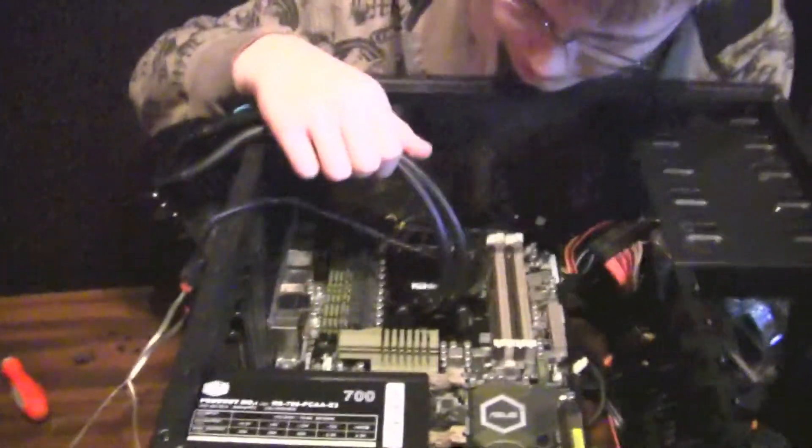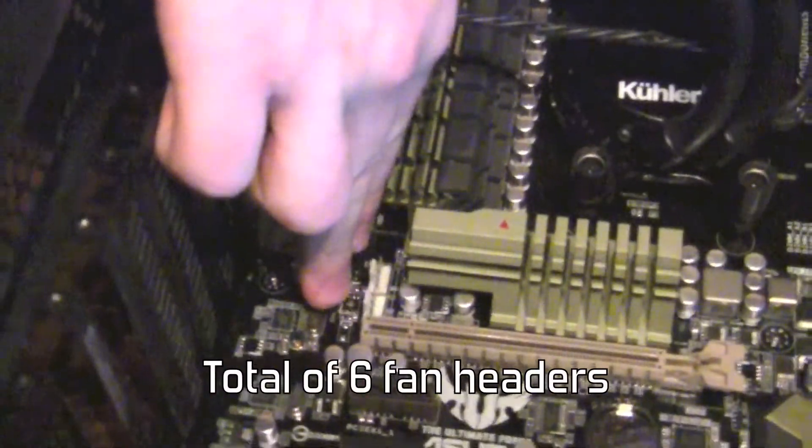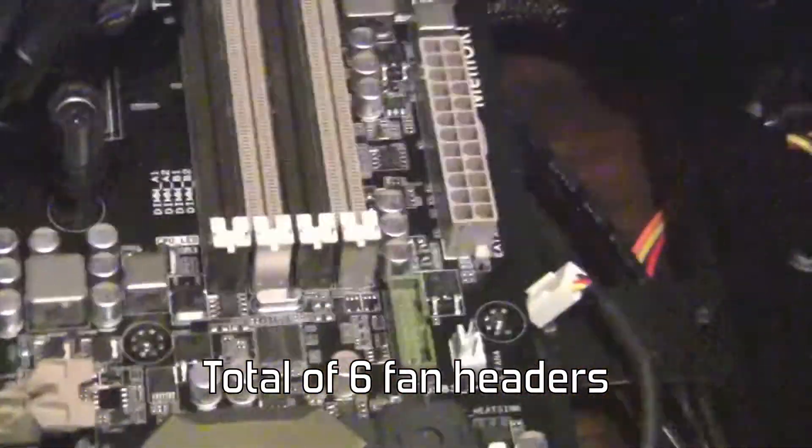It has fan headers placed all over the board. There's two here, and those are both four pins. There's a three pin fan header there, another four pin fan header there, and two CPU fan headers there.